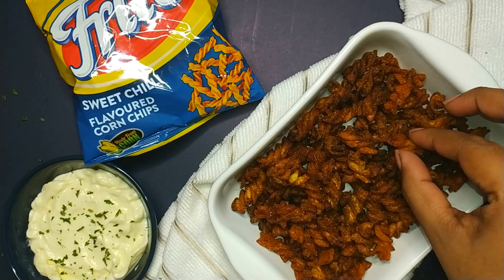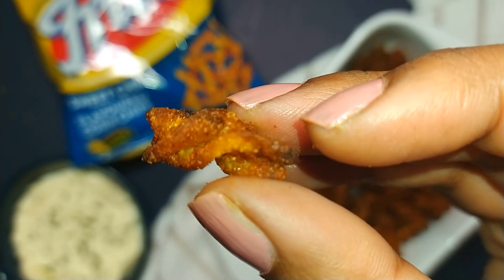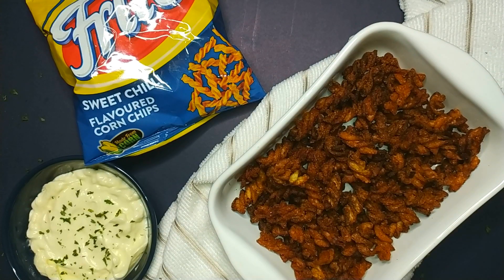The texture isn't going to be the same as Fritos because Fritos are corn chips and this is pasta chips, but the sweet chili seasoning is definitely on point. I also did a little bit of ASMR for you guys, so enjoy the crunch.